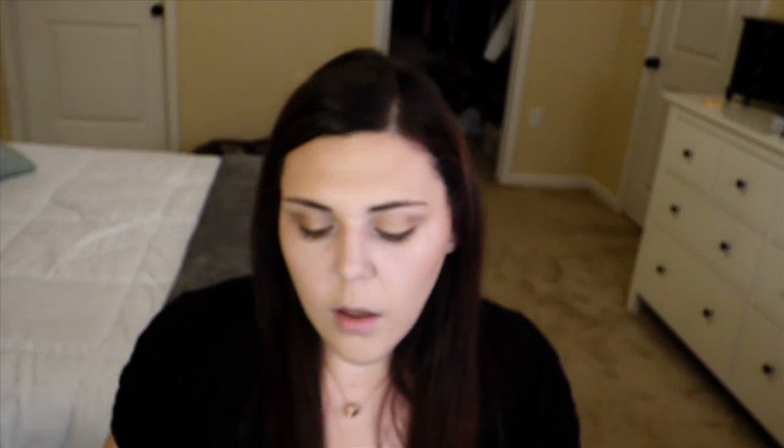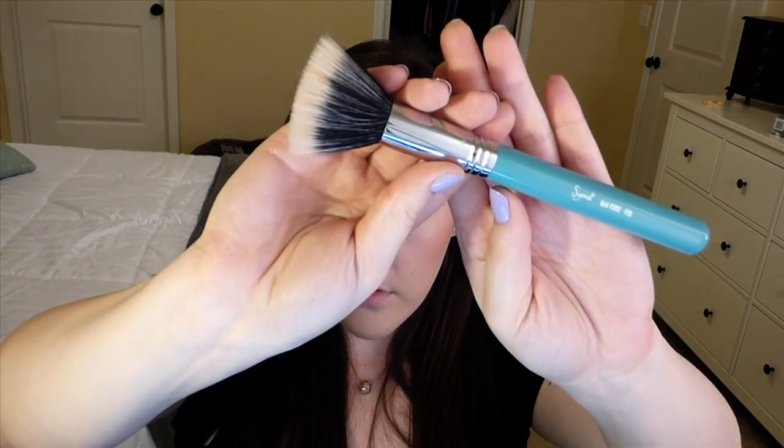I'm gonna take my Hoola Bronzer, dip it in once and just bronze up my face. I usually don't contour on an everyday basis — I just bronze and contour when I go out or have a date night. Then I'm gonna take my Milani Baked Blush in Luminoso onto my Sigma Large Angled Contour F40 Brush and dab a little bit on. Then I use my Sigma Dual Fiber F50 Brush to buff everything out and blend it all together.